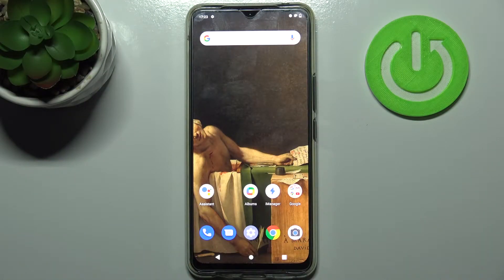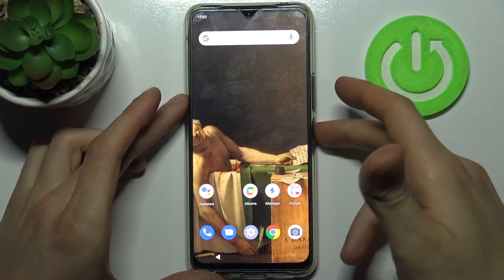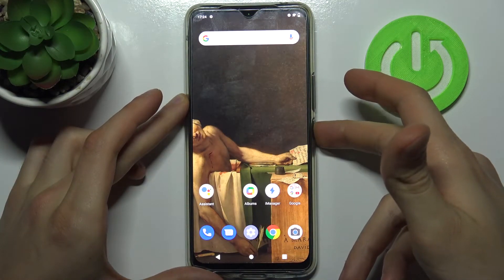Here I have the Vivo V20, and today I'm going to show you how to enter safe mode on this device. To do this, first hold down the power key, and after this the turn-off menu appears.